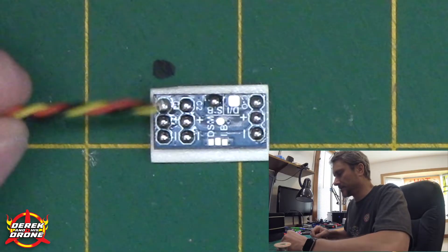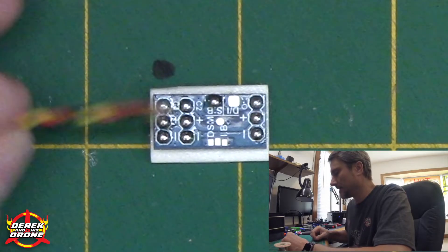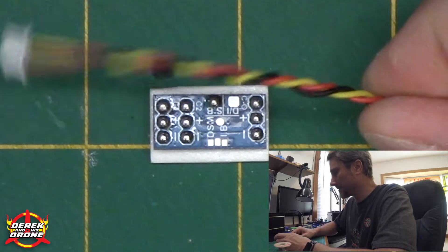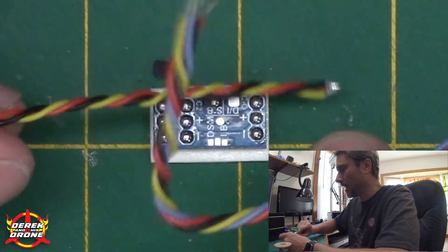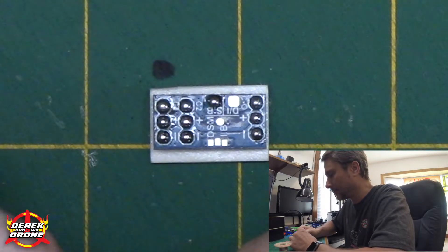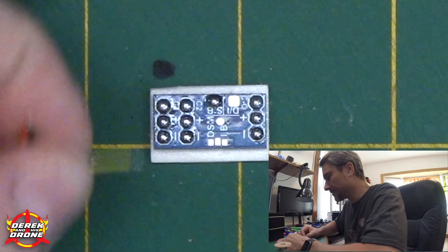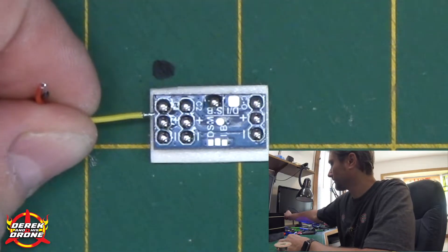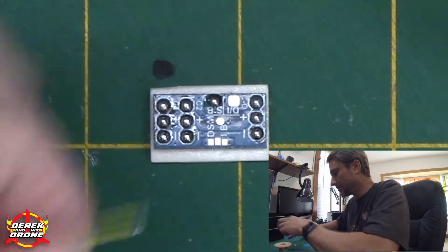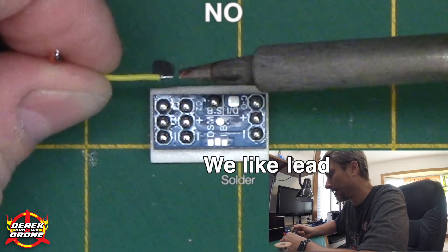I'm going to solder my wires to the switcher device while it's here on my desk — I feel it's going to be much easier to make the connections here. I'm going to solder both cables for the camera and also the wires to connect the switcher itself. Make sure you pay attention to the labeling on these pads; if you make a mistake here, it's pretty much guaranteed that you will cook something.